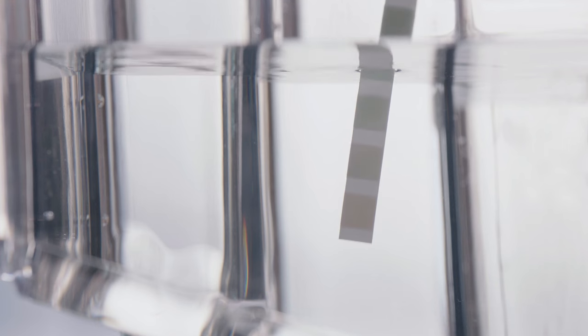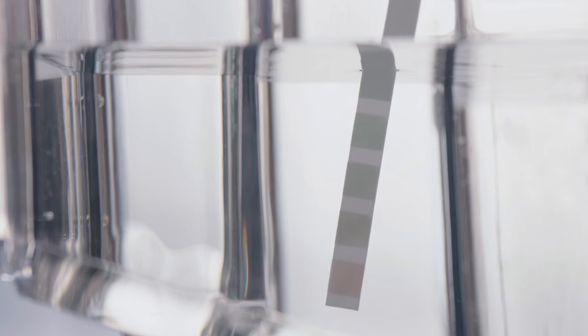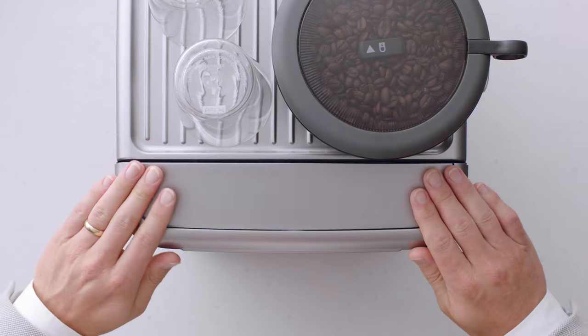Check your water hardness by dipping this test strip into the water tank. You'll use this info shortly. Place the water tank into the machine.